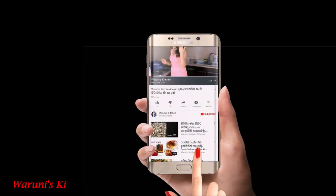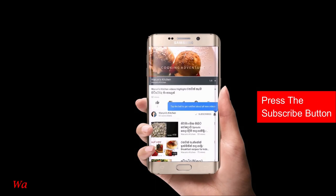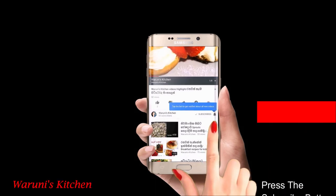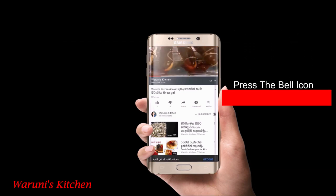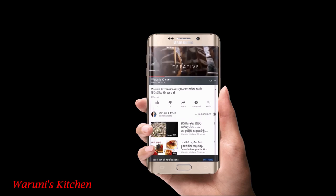If you like this video, subscribe to my channel. Click the bell icon, like, comment, share and subscribe.